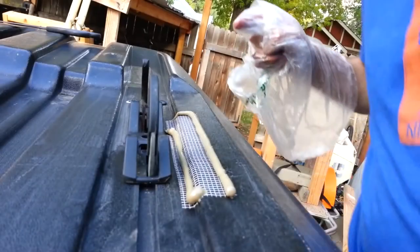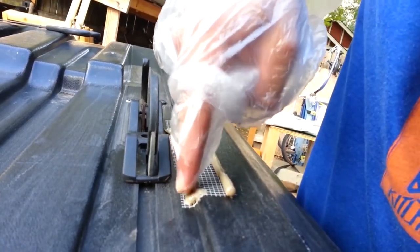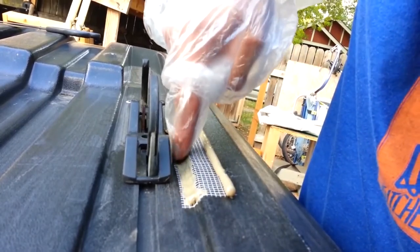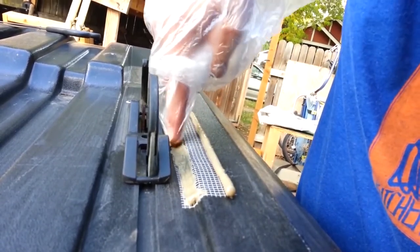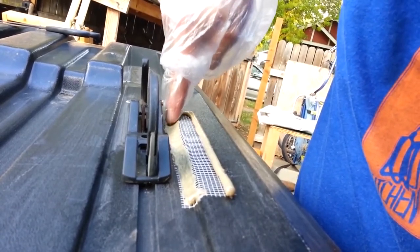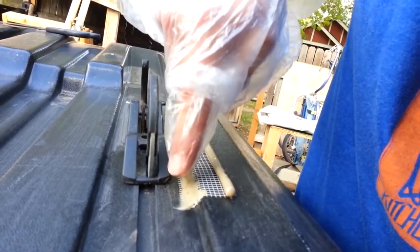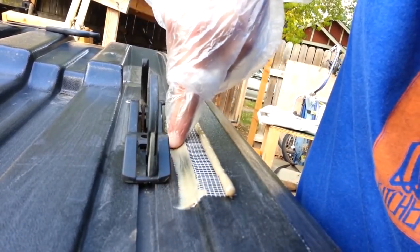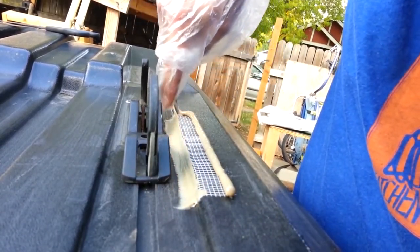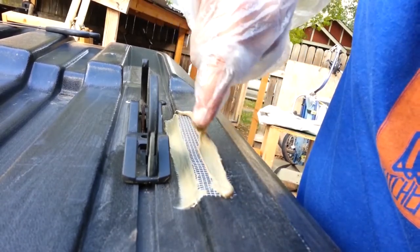Once you've got some of the compound laid on there — it recommends that you wear some kind of gloves or finger protection before touching the stuff since it's toxic — I'm just using a little plastic bag here. I didn't put tons of it on, so I may have to come through with a second batch, we'll see.